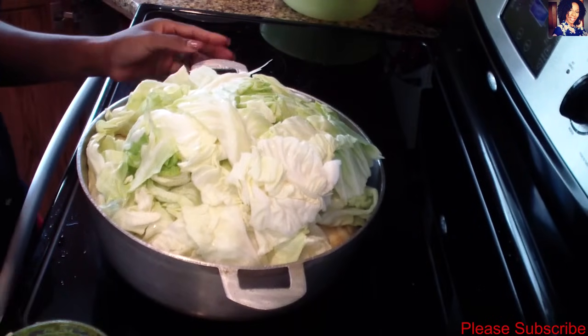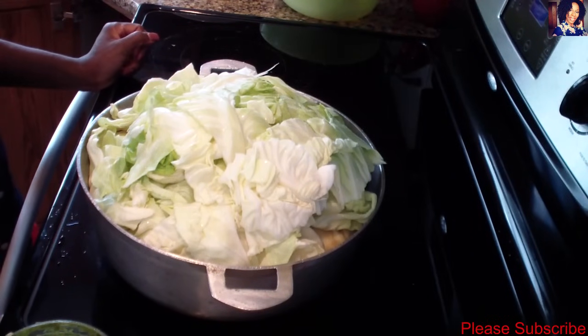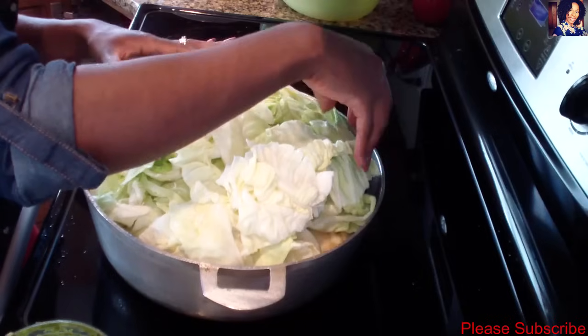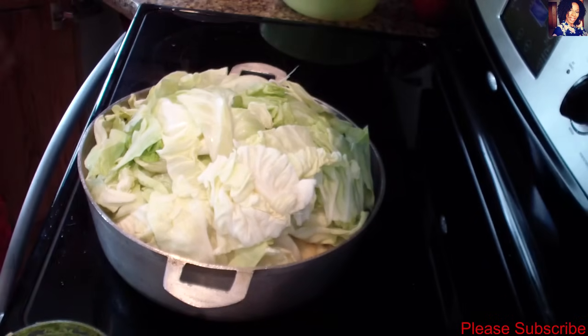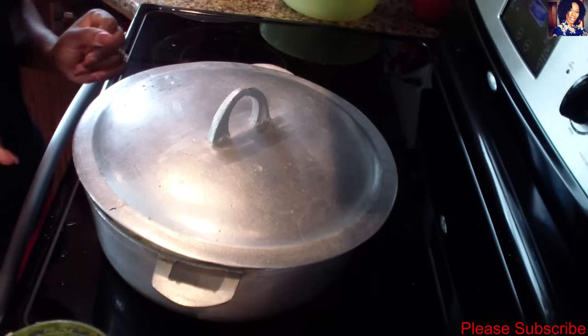Now you want to bring this to a boil. I'll have my heat set at about medium-high and let this cook for a good 30 minutes. Just be sure to check on it every now and then to make sure your meat isn't burning. I'll put the lid on the pot and let it cook down. See you guys in about 30 minutes!